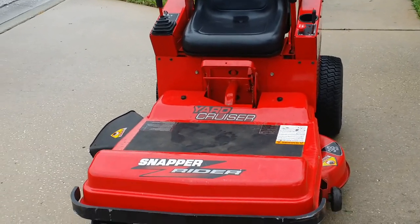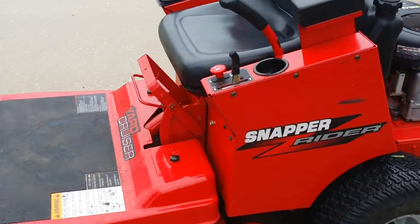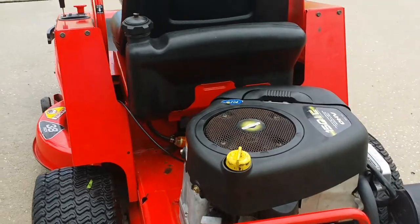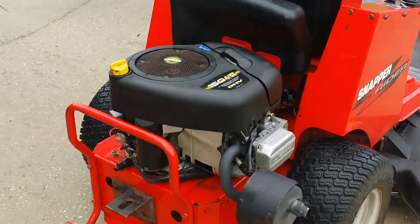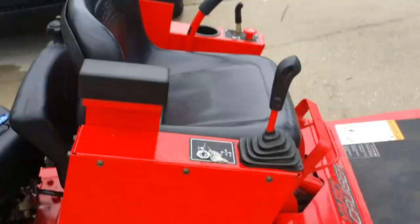Hello, this is my Snapper Zero Turn mower I have listed for sale. Just going to give you a quick video of what it looks like and how it runs. Many repairs recently performed on this mower — they're all listed on the Craigslist web ad.